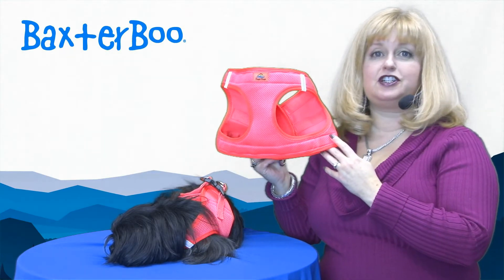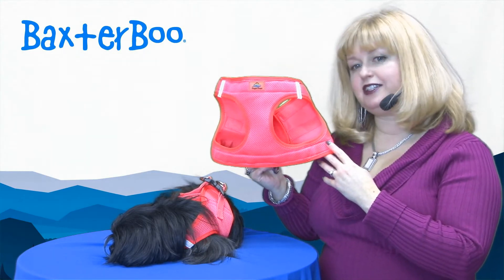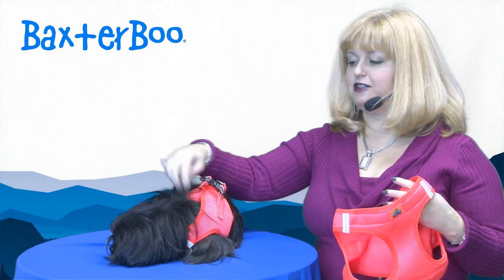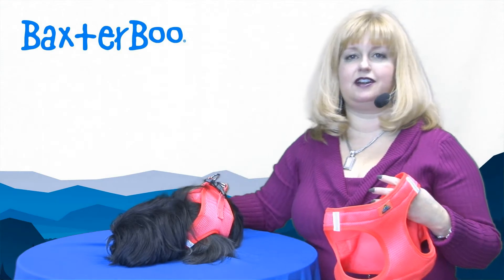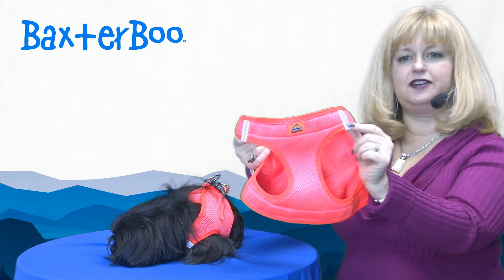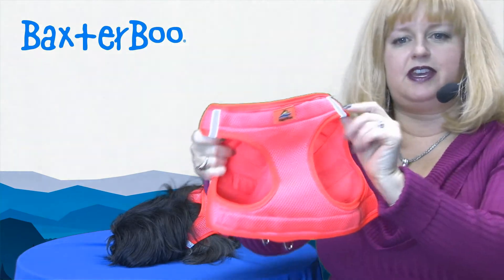It's perfect for dogs that take nighttime walks. It would be ideal for Sinbad here because he's a little black dog and it would be really hard to spot him at night. It also has reflective tabs so that you can be sure to be extra visible.